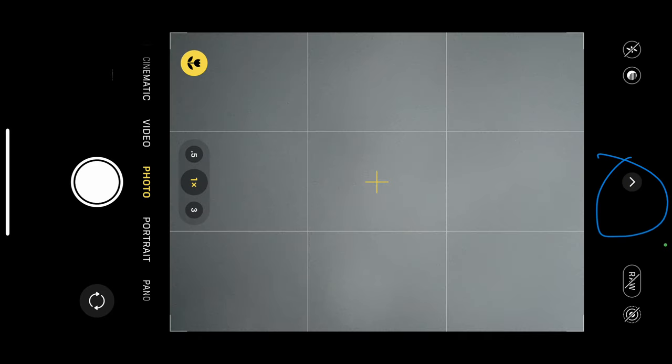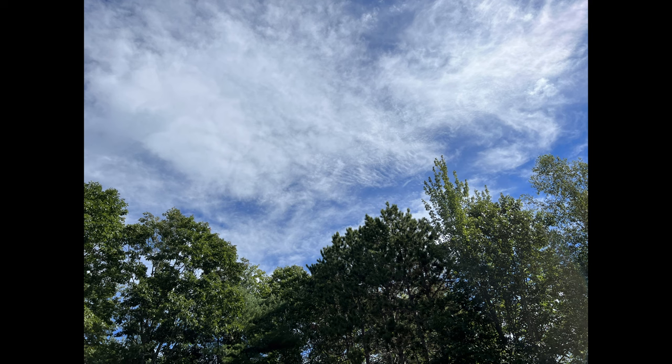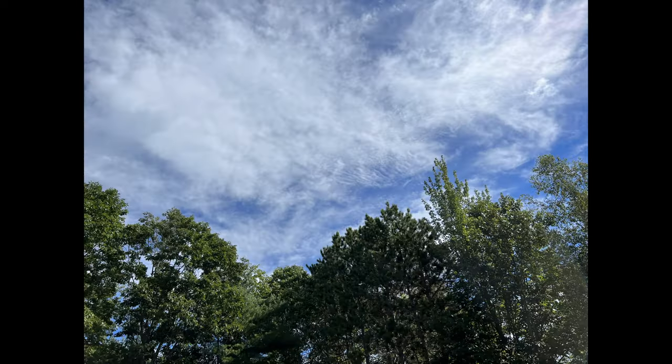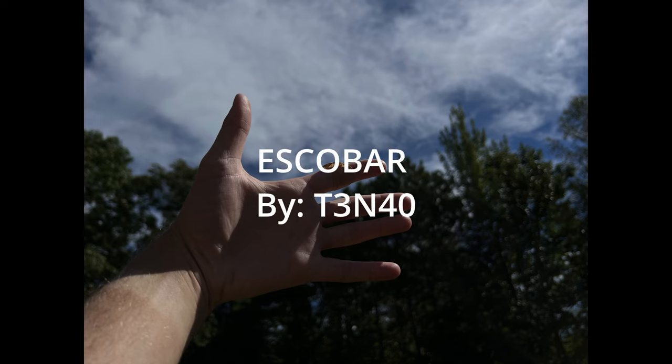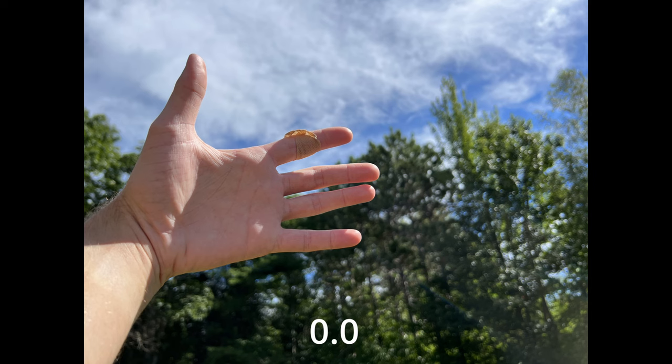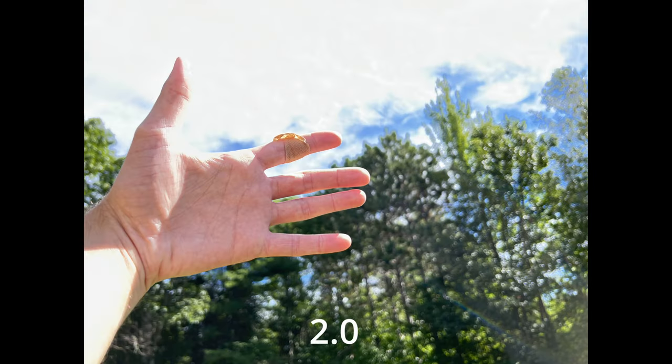There are different exposure settings you can adjust inside the camera. Tap the little triangle at the top of the camera, and on the right-hand side there is a plus and minus button with a circle around it — that is the exposure setting. Here we have -2.0 where it's darker, 0.0 which is a little brighter, and then 2.0 which is a lot brighter. With just the sky it's kind of hard to tell the differences, but when I brought my hand into the image at -2.0, you can see it's a lot darker than the sky.